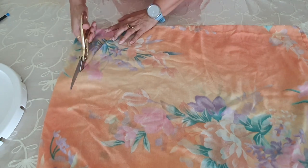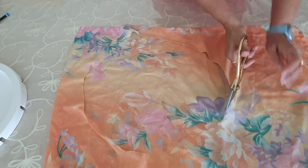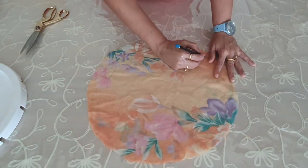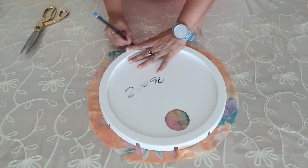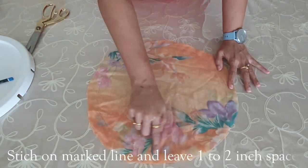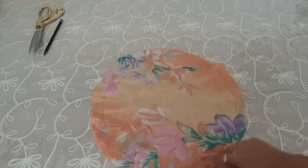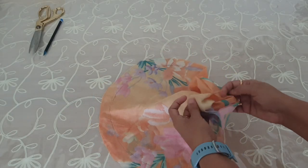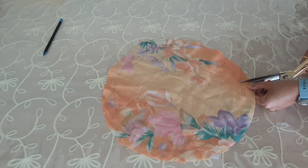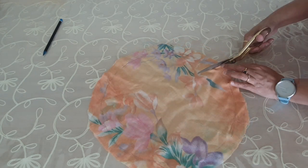Now cut the fabric on the marked line. Again place the cover on the cloth and mark the exact size of the cover, then stitch on the mark line leaving a two-inch gap to fill stuffing. I have stitched on the mark line and kept the two-inch gap. Now we have to give cuts on this fabric — since it is a circle, this helps to flip the fabric inside out.